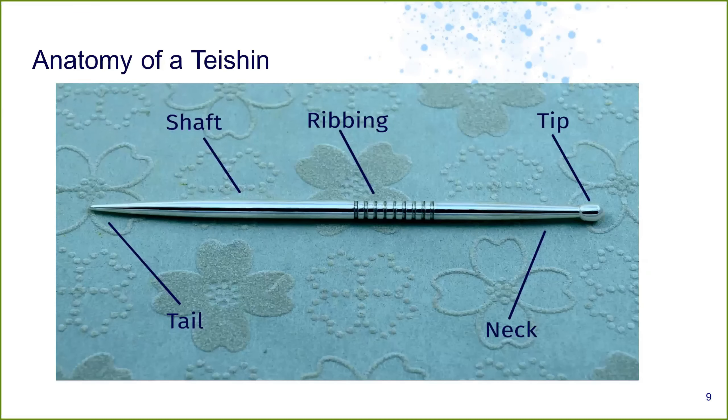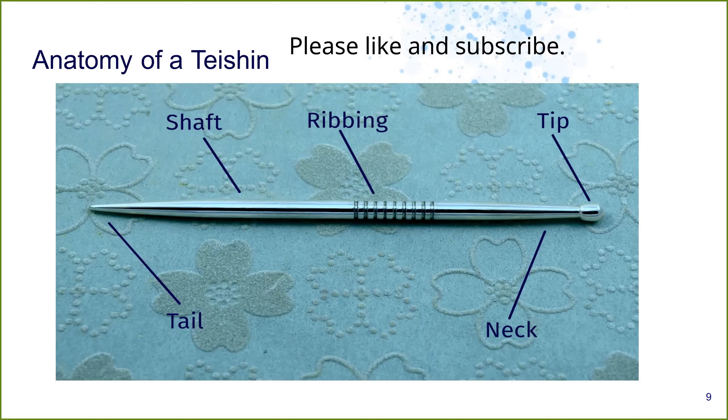This is the anatomy of a teishin. All teishin have some things in common. We have a tail — so in the future when I start talking about teishin, when I say use the tail end, that's what I'm talking about: the sharp point. Not all of them have sharp points; some are quite dull and some are extremely sharp. Generally, we're going to use the tail for dispersion. Sharp is dispersive — think about what sharp feels like when you poke yourself and you have that little flinch reflex. We have a shaft.